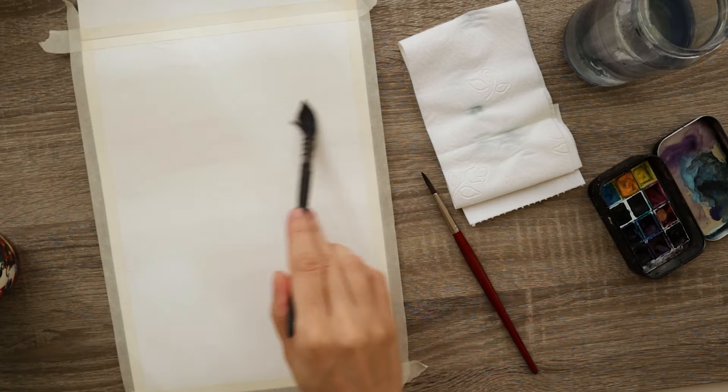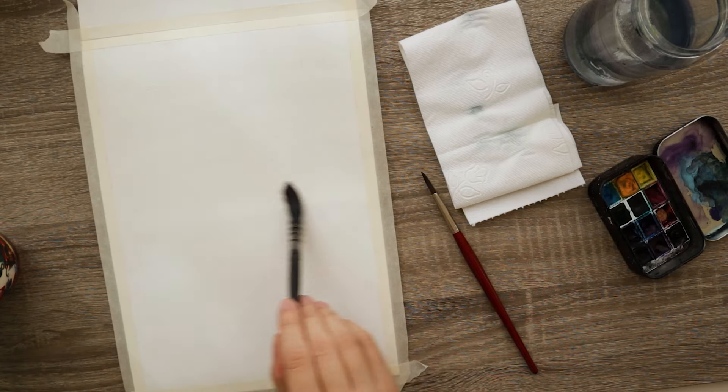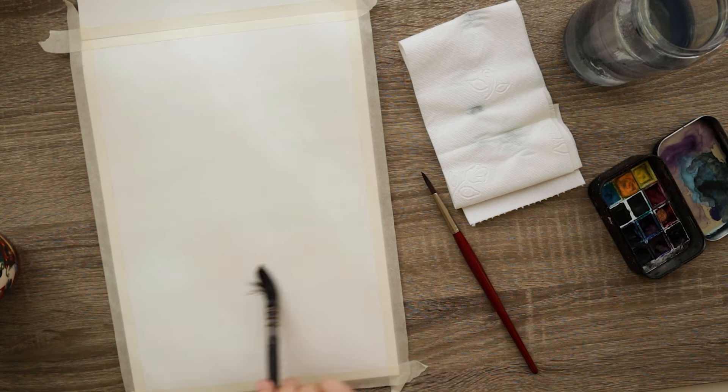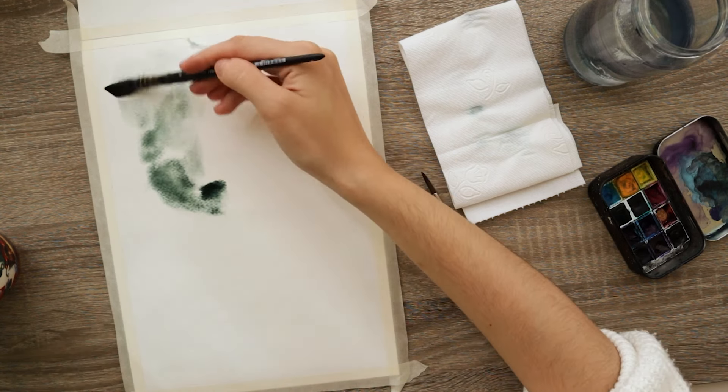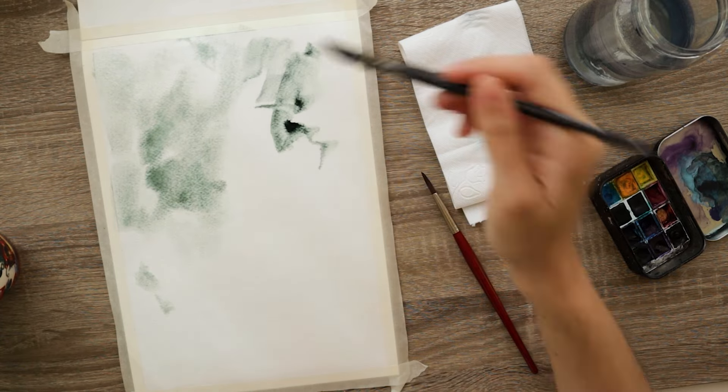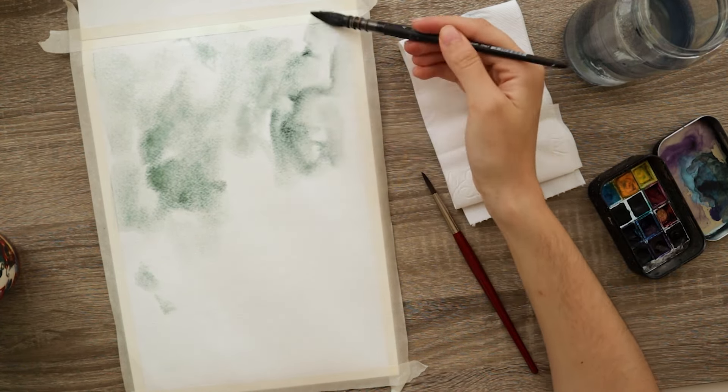Hello everyone, welcome to my YouTube channel where we do painting tutorials. Today I'll be doing a monochrome forest landscape. To do that I start by pre-wetting my paper with just some clean water and a large comb brush, and the color I'll be using for this entire painting is the dusk green by Van Gogh.